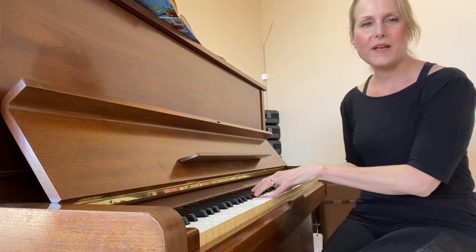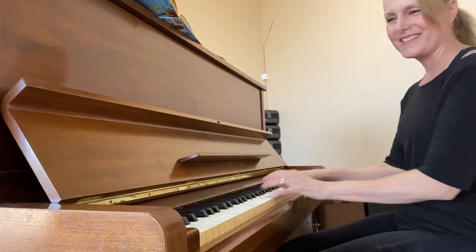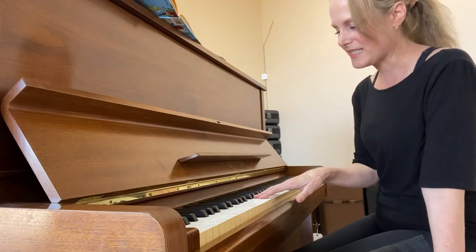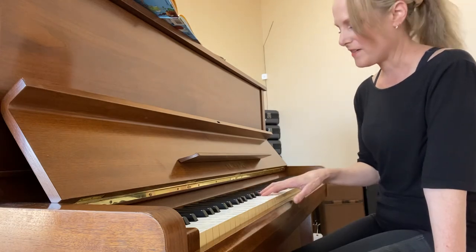So if you learn your alphabet — A, B, C, D, E, F, G — forwards and backwards, up and down, that's pretty good. Looking at the two black keys, that's where you can find C, D, E. The three black keys, you can find F, G, A, B.